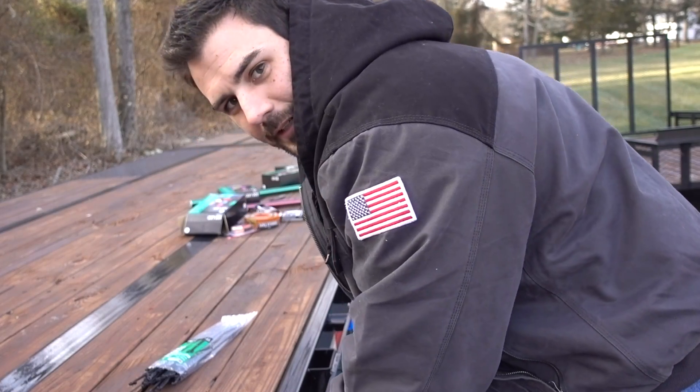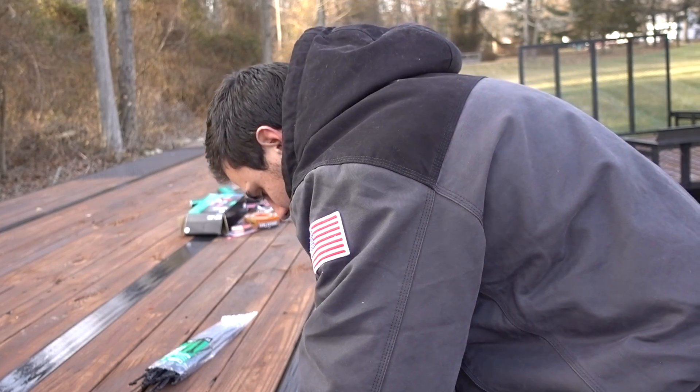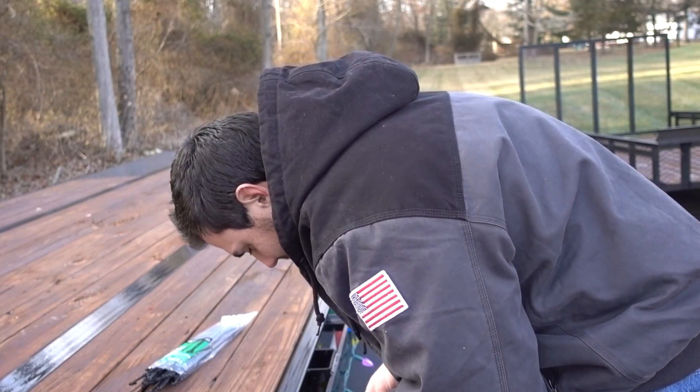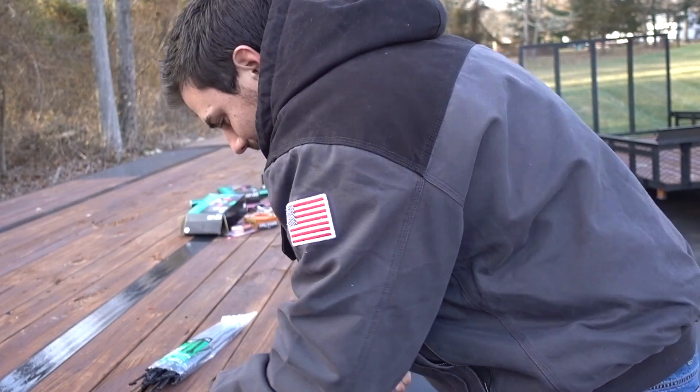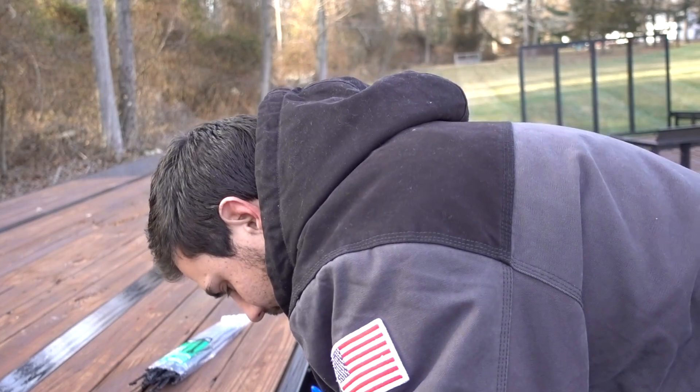I don't know where everybody lives, but around here it is dark by 5, 5:30. So it is getting dark very fast and I am trying to get this done.